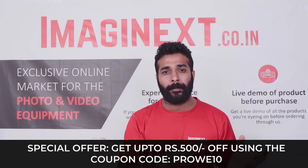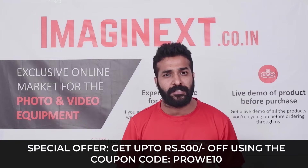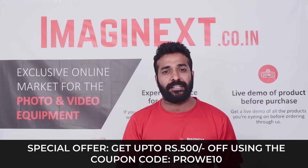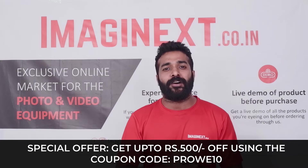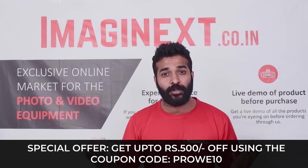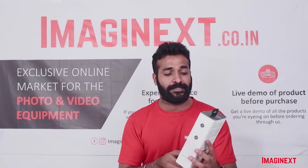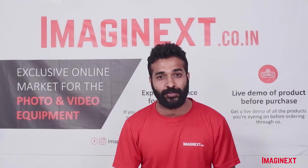All you have to do is copy the coupon code on the checkout page and apply it, and the discount of up to Rs. 500 will be applied automatically. You can also check the link in the description below. Now I will be talking about the features and also show you what's inside the box for the Mirfak WE10 Pro Wireless Microphone System.